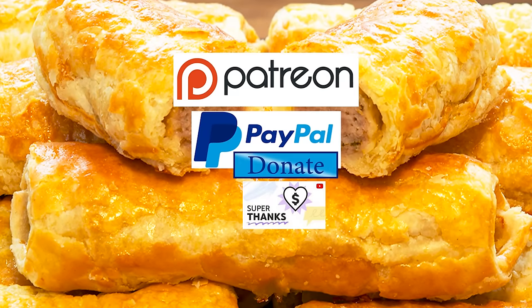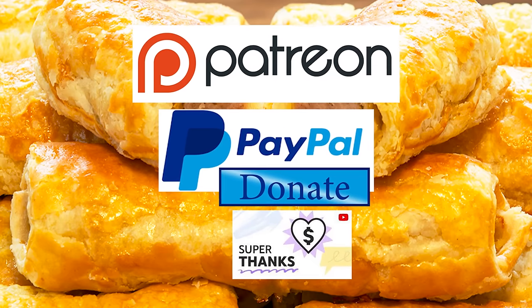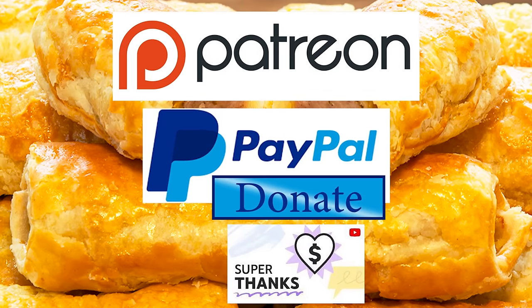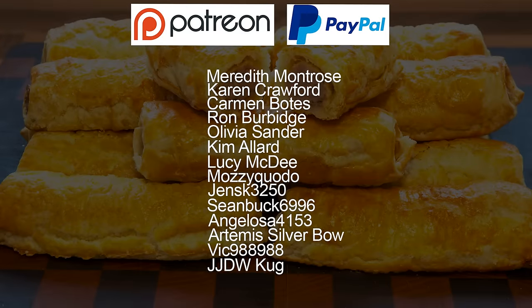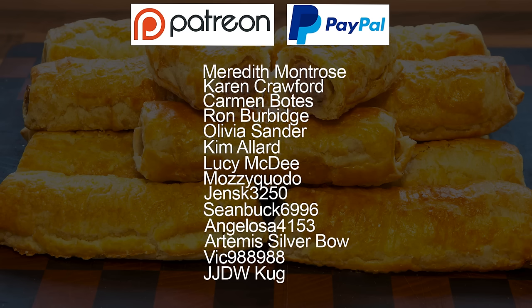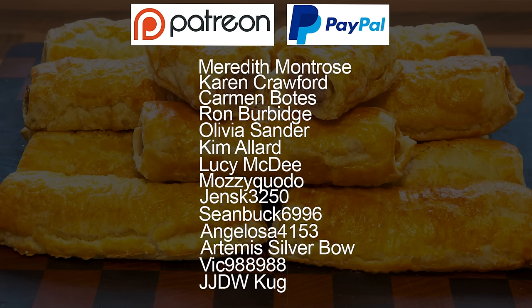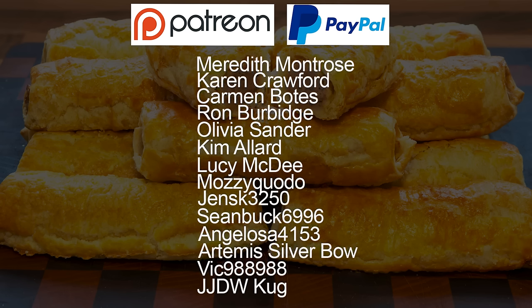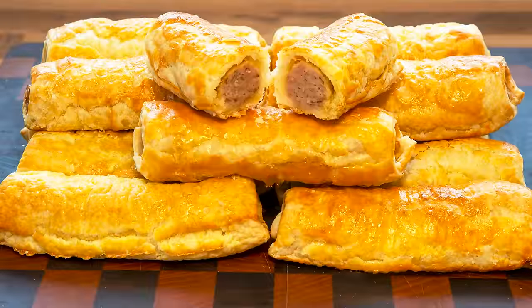As promised at the beginning of the video, here is the latest list of my Patreon, PayPal and super thank you button supporters. Thanks very much guys — I really do appreciate all that you do in supporting the channel.